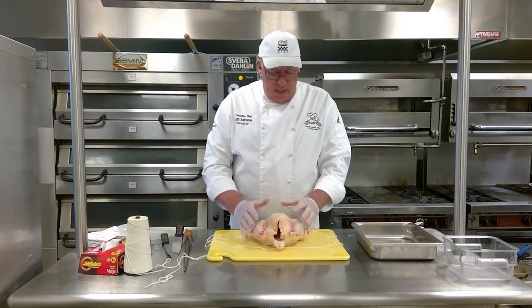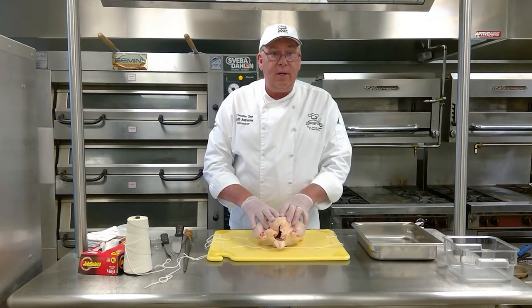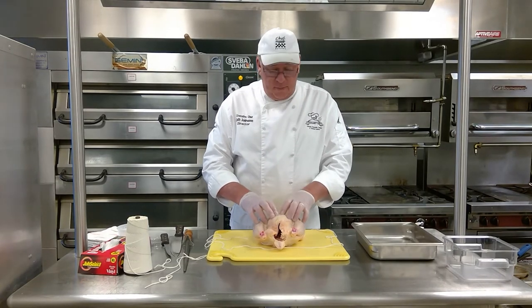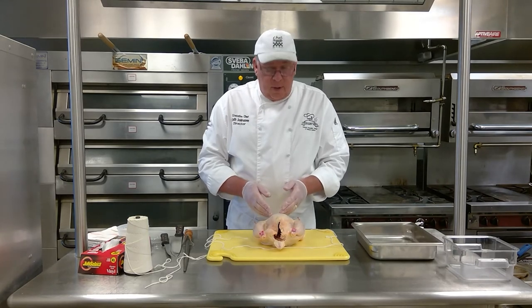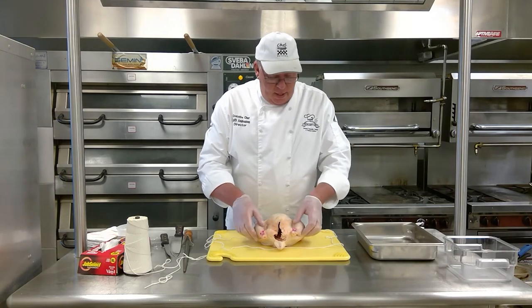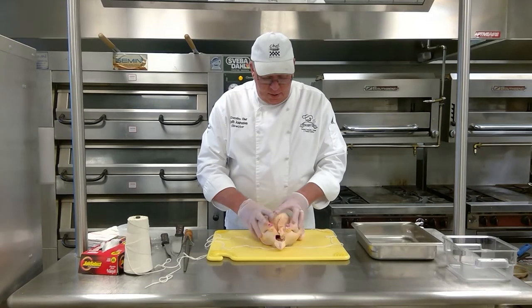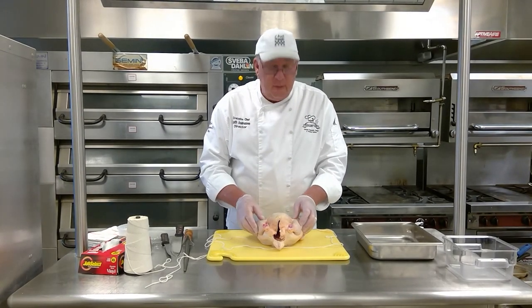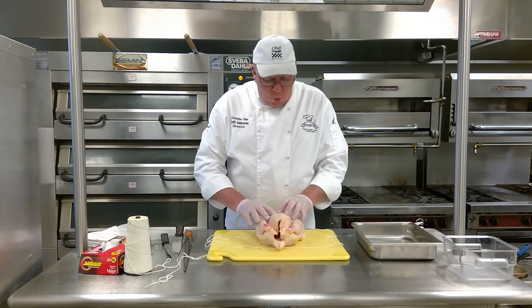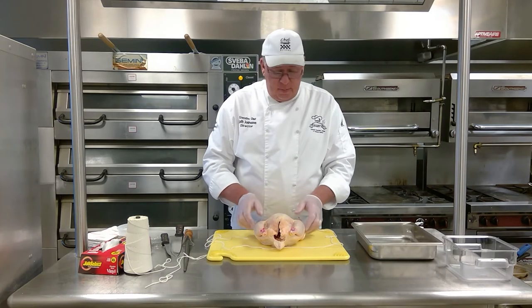One of the reasons why you're trussing is it's going to make the meat a lot more juicy. Remember, fat is good — fat helps tenderize and gives a lot of flavor. The breast is the piece of meat that dries out the most. You've got your legs and thighs with all that dark meat that has a lot of fat in it. When you truss it, you bring it all together so all the juices from the legs and thighs will actually baste the breast meat right here, keeping it nice and moist.